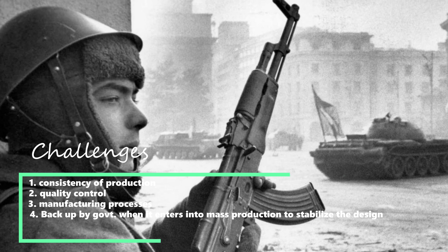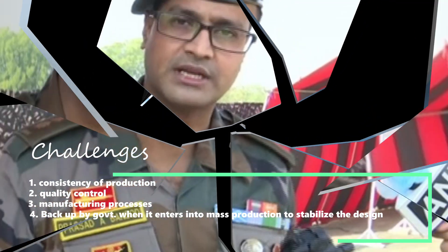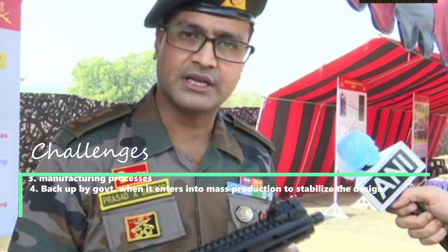India will also have to follow similar footsteps to promote and boost indigenously developed weapons in order to become self-reliant in the defence sector. Please let us know your views and opinions, feel free to comment on any topic you'd like us to cover, and do like and subscribe to our channel for more amazing developments in the defence sector.